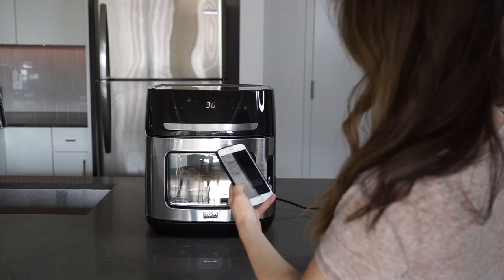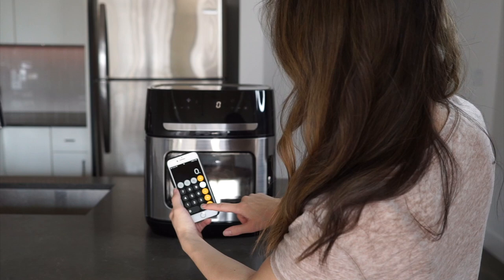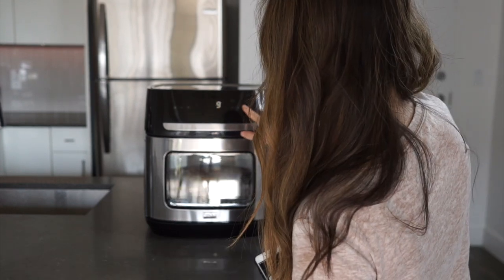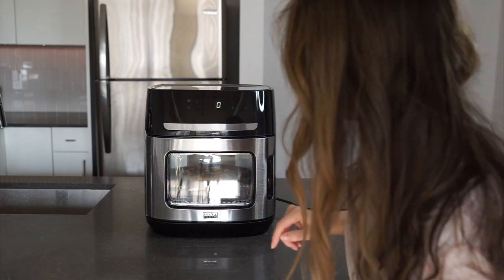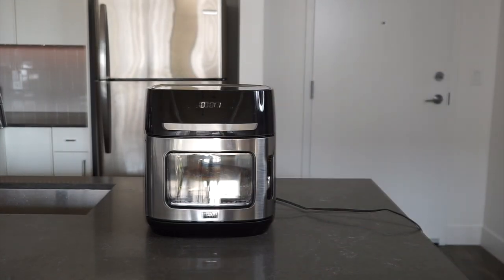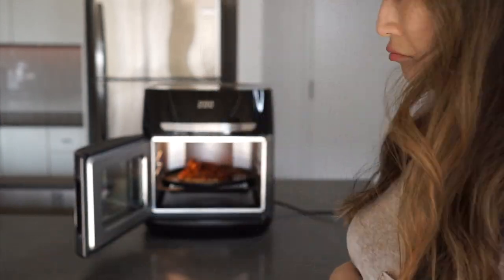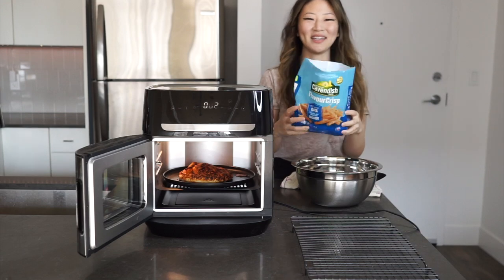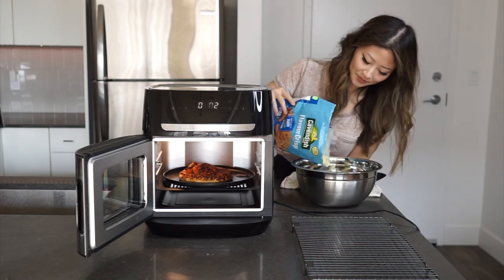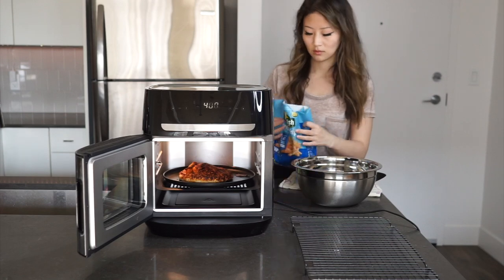Bella Pro recommends that you decrease your cook time in their air fryers by about 30% compared to convection baking. I actually find that for my preferences that should be more like 40%. This 12.6-quart air fryer pizza oven can hold up to a 10-inch pizza — which is why I'm making a little single one here — or 2.2 pounds of french fries, four slices of bread, or one four-pound chicken.